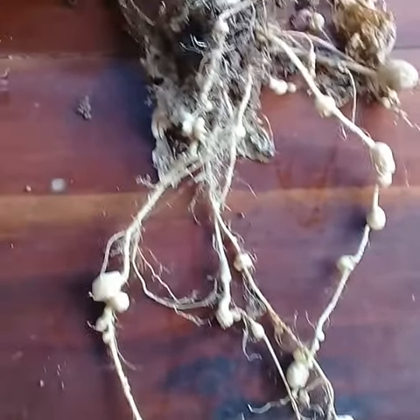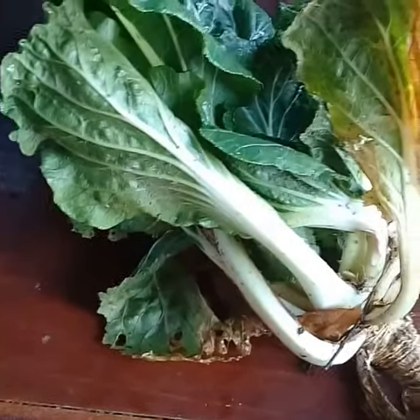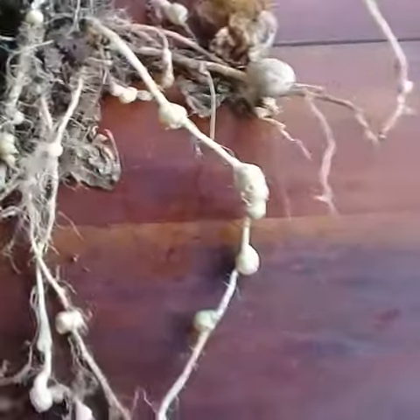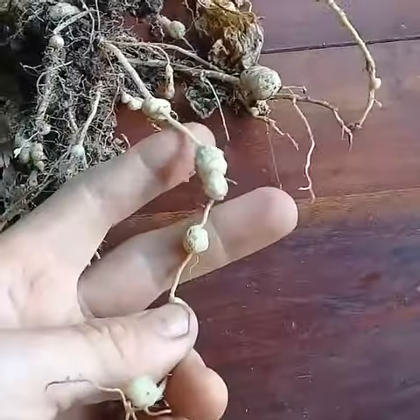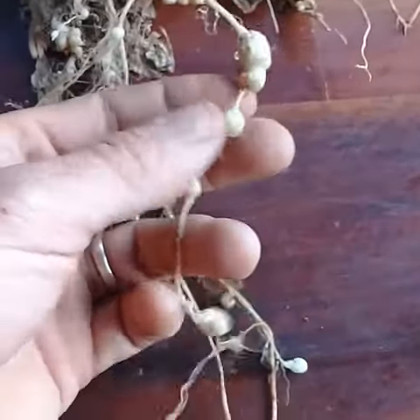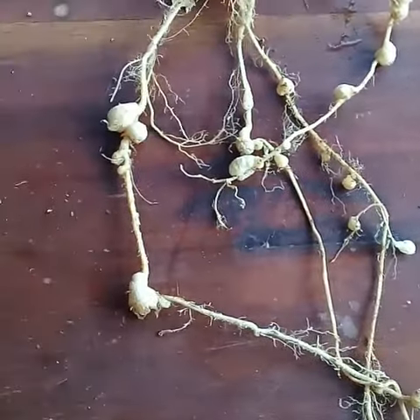This is what nematode damage looks like. This is a bok choy that just got pulled from the garden — it was failing to thrive, so my daughter pulled it up. You see all those knots? Sometimes if you see this sort of thing on beans you might think, oh those are the nitrogen-fixing nodules, but they're not. This is root knot nematodes. This is a really bad case here.